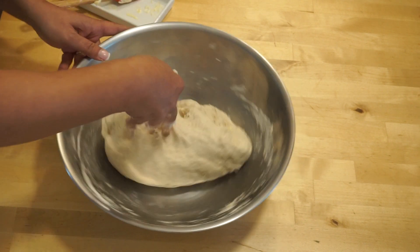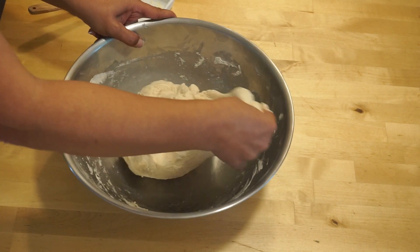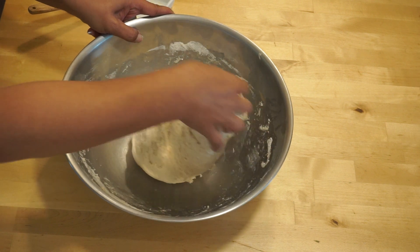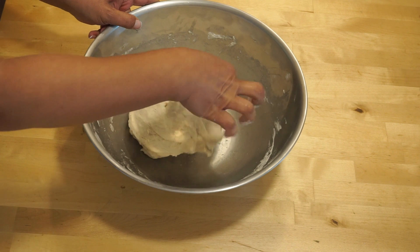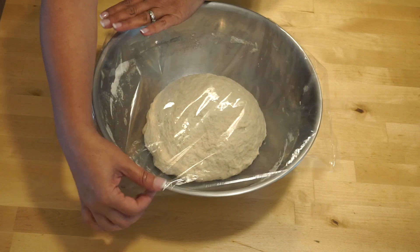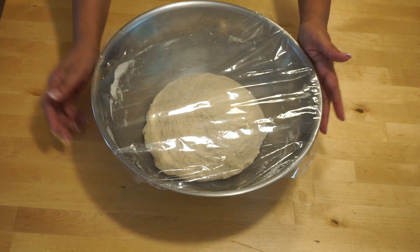Stretch the dough with one hand, fold, and rotate the bowl. Keep stretching and folding for about 3 minutes. Now that we've formed the dough, we need to cover it and let it rest for about 10 minutes. This resting time will allow the flour to absorb into the dough.